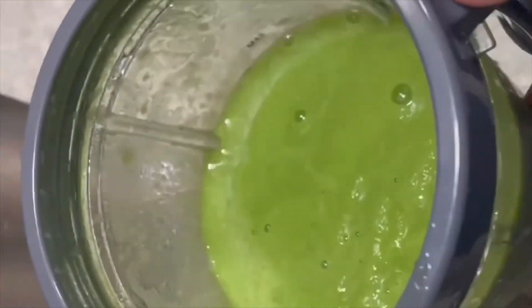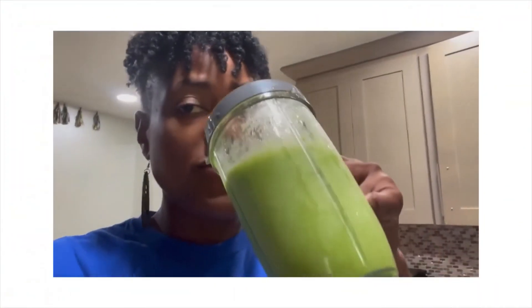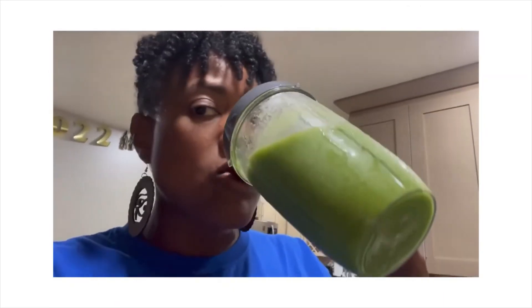Alright guys, I added the ice and blended it again — it's nice and cold now. It tastes much, much better. It's thick, it tastes how a smoothie's supposed to taste — thick and cold. It's perfect, it's not too sweet. It's just a perfect smoothie.